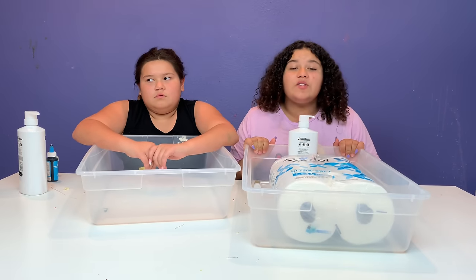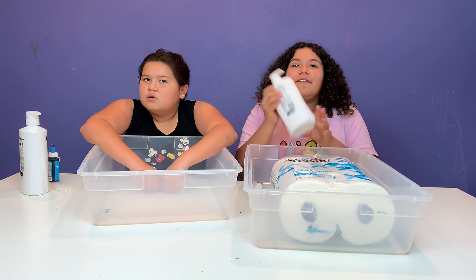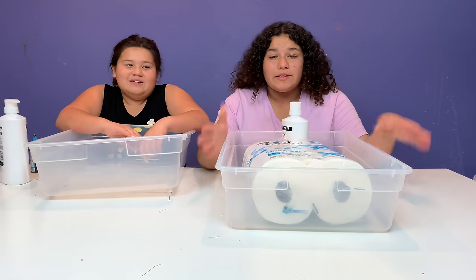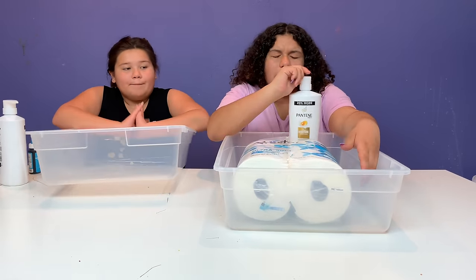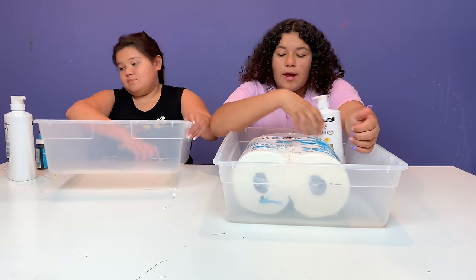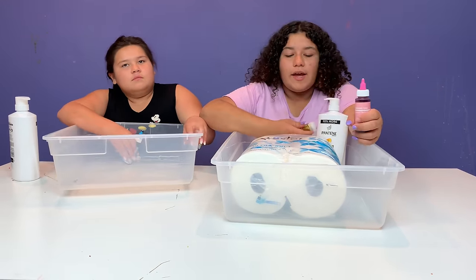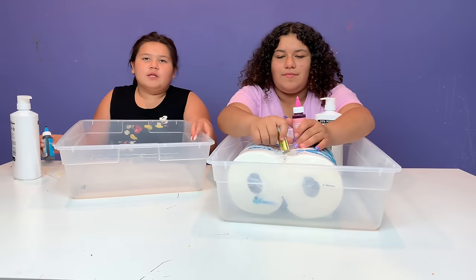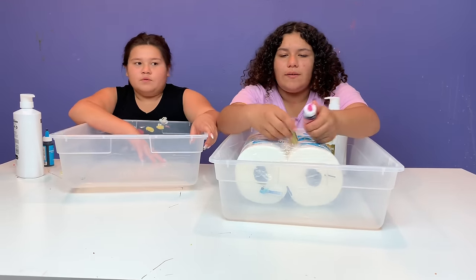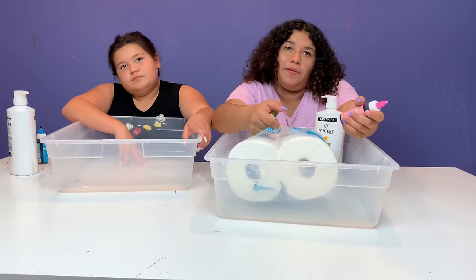Anyways guys, this is super simple. Hopefully you all have toilet paper in your house. So basically all you need is toilet paper and shampoo. It can be any brand. This is just what we have. We also have food coloring and glitter. This is totally optional - it's just to give it a nice look. Otherwise it'll just be plain white.